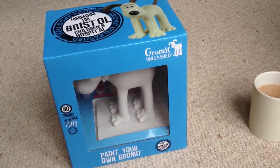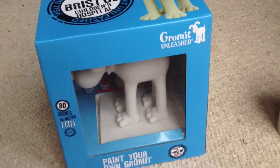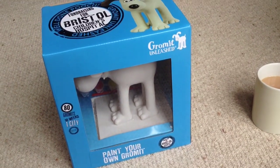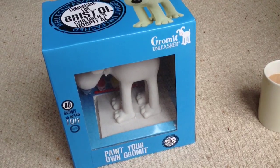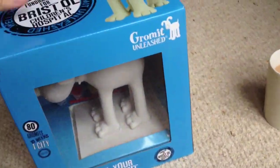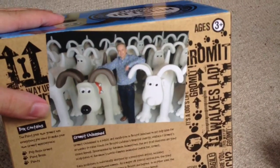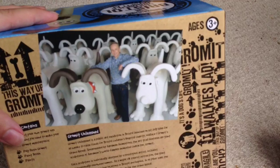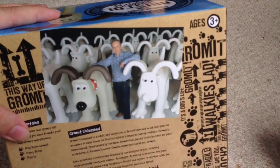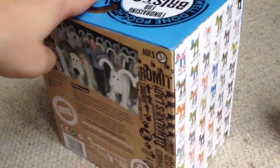This time I decided to treat myself to a Gromit and I'm going to give it a go and paint this one. This is to celebrate Gromit Unleashed, which is an exhibition all over Bristol at the moment where there are 80 full-size statues dotted all over the city. On the back you can see Nick Park stood with a set of 80 unpainted Gromits — they're absolutely huge — and this is to raise money for a children's hospital.